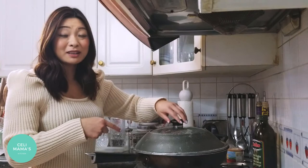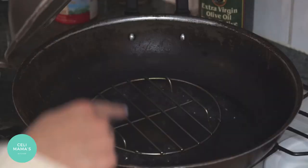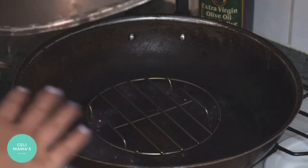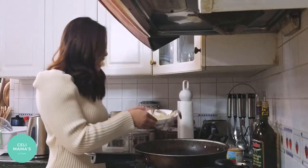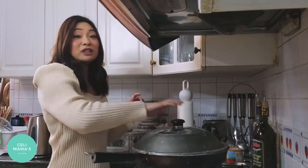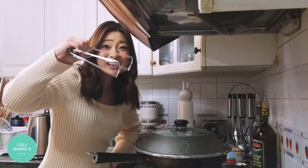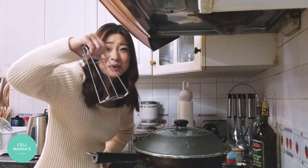I'm steaming in a good old-fashioned wok because that's what I've got, but if you have a steamer use it. I'm using one of these metal racks — they're really cheap, you can get them from Chinatown. Place the plate on top once it comes to a full boil, then cover and set a timer for eight minutes.